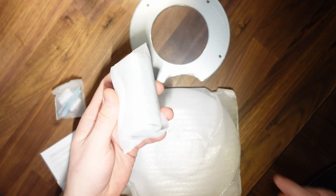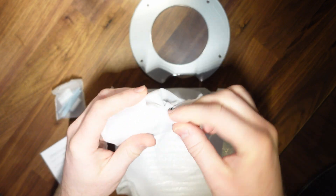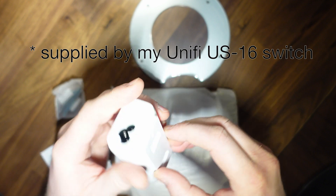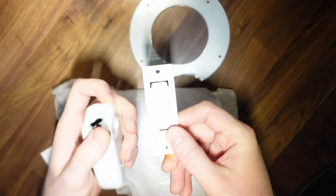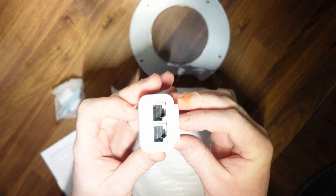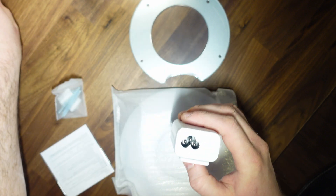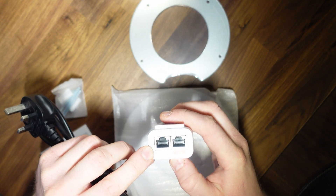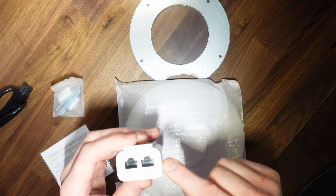Next we'll open up the Power over Ethernet injector — it's just stuck down with a little bit of tape. Personally, I won't be using this PoE adapter; my plan is to power this access point over existing PoE. But for those who are interested, here's a quick look. You have this little clip which you can wall mount or ceiling mount, and the PoE injector clips in securely. The power cable plugs into here, you plug your LAN network into one port, and the cable running to the access point plugs into the red port.